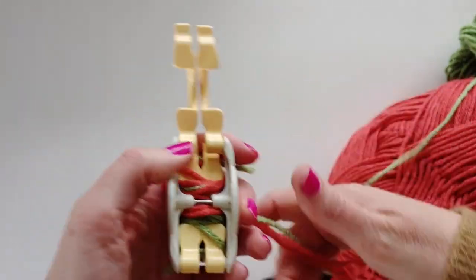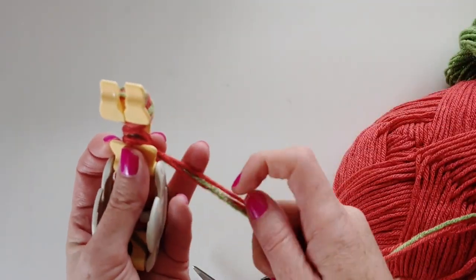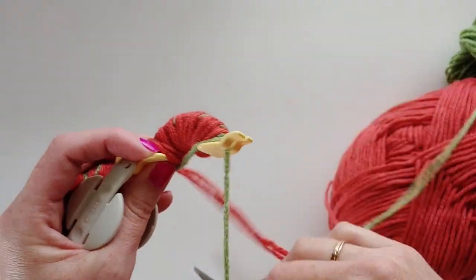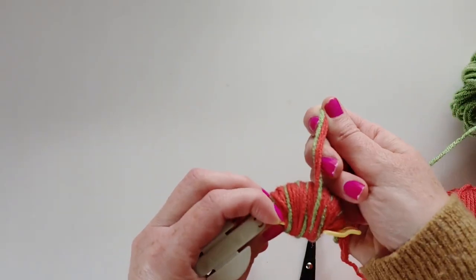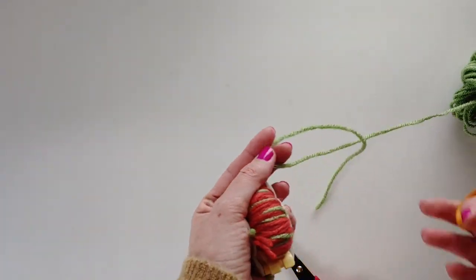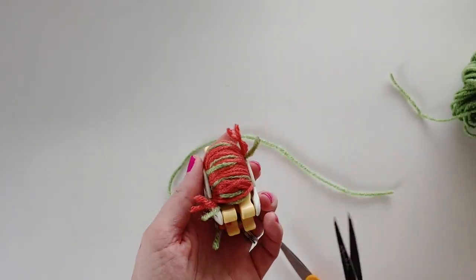I'm about full on this side of the pom-pom maker, so I'm going to close it up and keep all those strings attached rather than cutting — though you can cut if that's easier. Then I'll start on the other half, doing the exact same thing: pulling in the green sometimes but keeping more red than green overall. I'll keep going until this half is finished. To tie up the pom-pom I'm going to use green yarn, since it will just look like another seed in the middle.